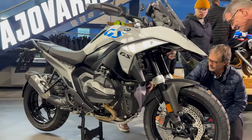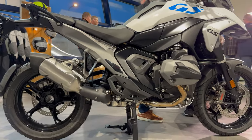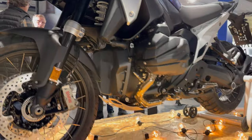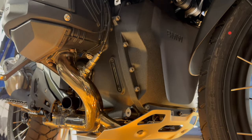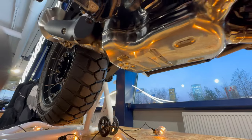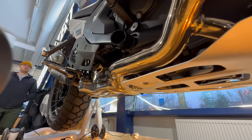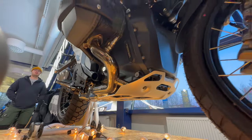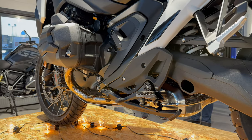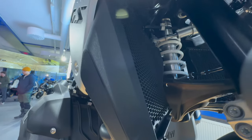Compression ratio increases slightly to 13.3 to 1, as the previous 1250 figures were 12.5 to 1. This new engine has 145 horsepower, which is only 9 more than the previous model, but you have to consider that this is lighter than the previous model, so it's going to be faster. BMW claims a pretty rapid 0 to 60 miles per hour figure of 3.39 seconds, and the combined air-liquid cooling setup is unchanged.